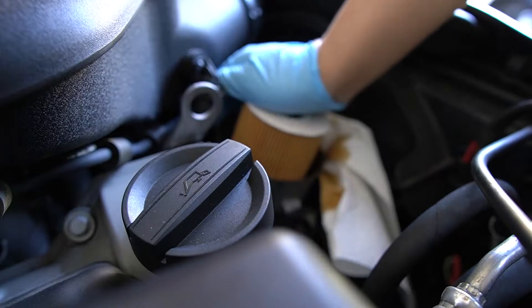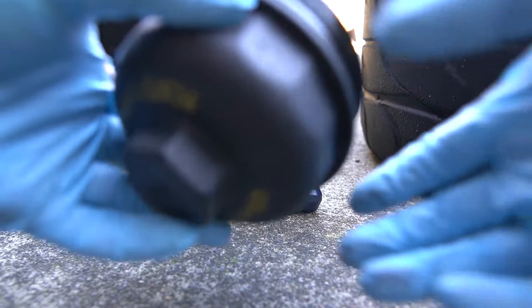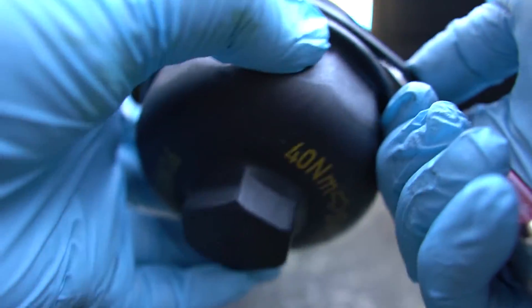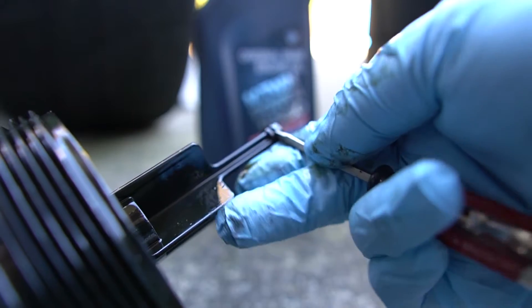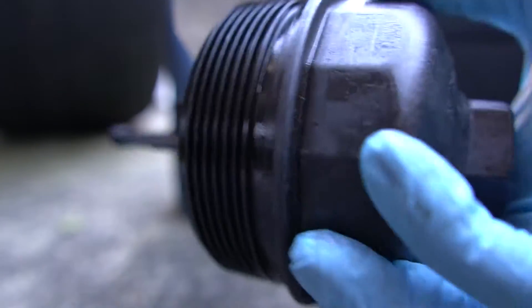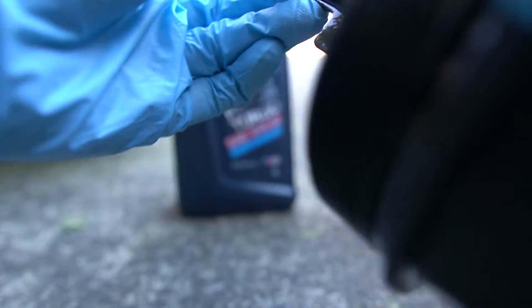Once you're done draining out the old oil, it's time to put in the new oil filter — just give it a nice little press and it should pop right in. As for the cap, there are two rubber gaskets that you should replace. These gaskets come with the oil filter kit. You can remove the old ones using a small screwdriver to pry and lift them out. The small one is always a little annoying to get out, but after a few tries you should be able to pop it out. Clean up the crevices a little bit.